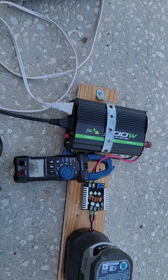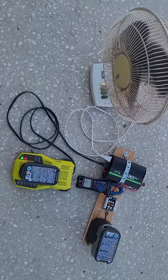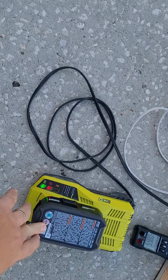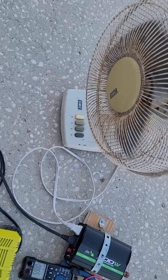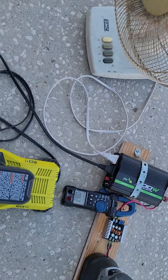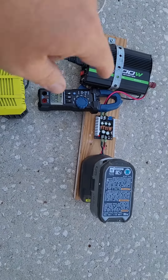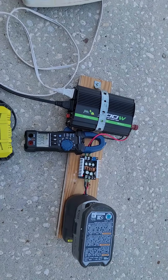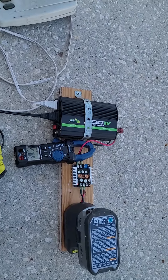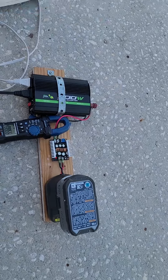It's running the charger — which is charging another battery — and running the fan on speed 3 with no problem. I'm really happy with it. The shipping took a little longer than I wanted, but it was only $5.10 on AliExpress. Now shipping is a little more, around $8 or $9, but it's working great.